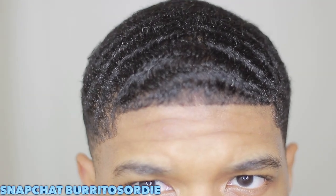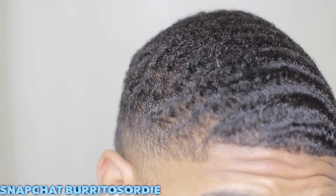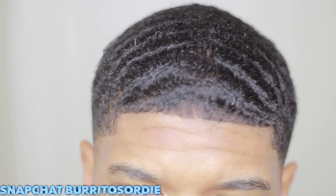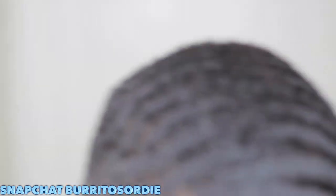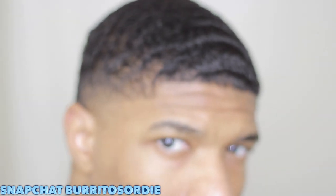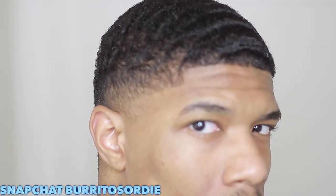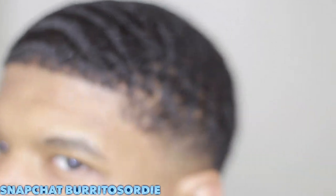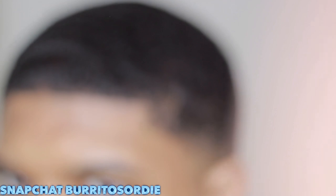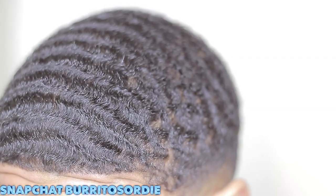Some other pomades aren't as thick or the consistency is a little lighter, so they might not be as strong. You could put it in your hair, brush with it, and your hair is still not laying down. If you are having that problem, I suggest you upgrade to the Gold Sport of Waves. I've used the black ones and the 360 style ones, but personally the gold one is just the way to go.